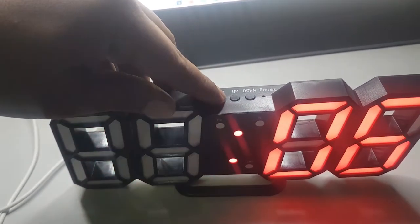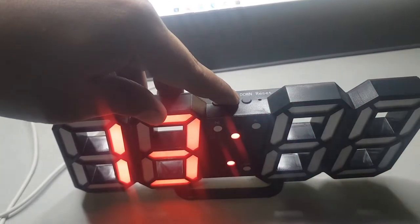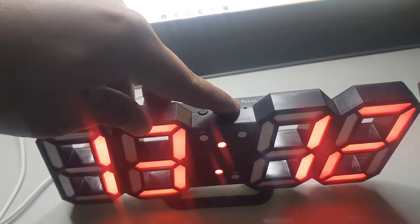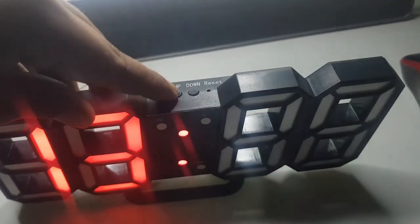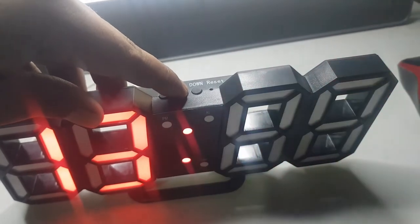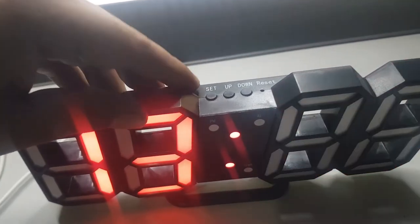Kalau sudah, tekan lagi set. Nah, ini untuk menitnya. Kita setting ke 13:30. Tinggal atur saja.